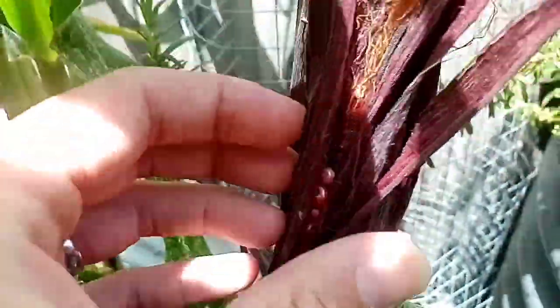Have a look at this one just here — you can see some red kernels in this one. Almost ready to pick.